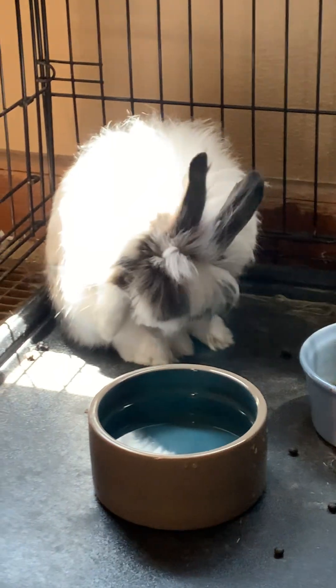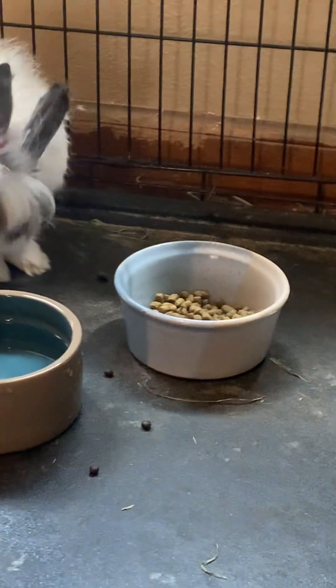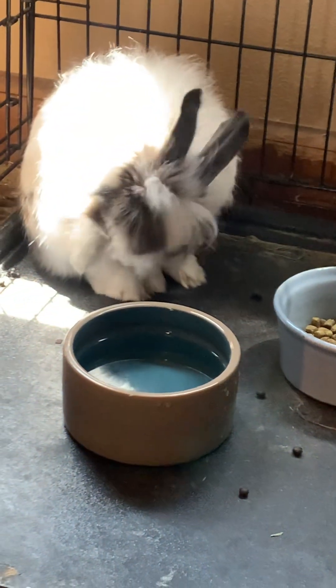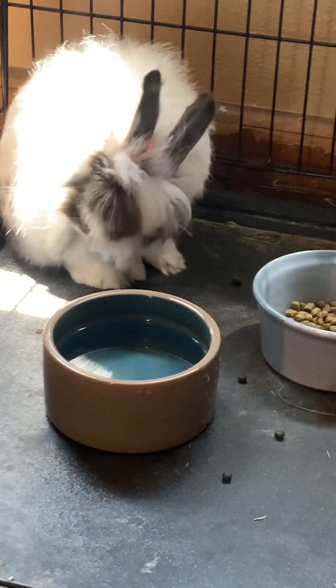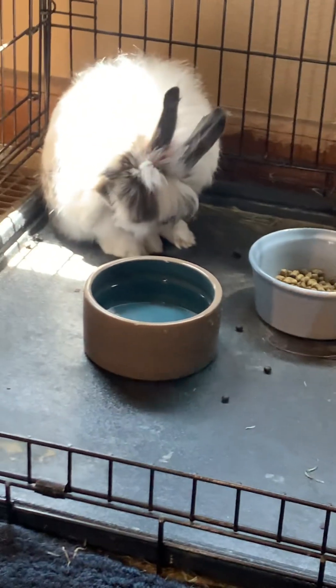I'm just sitting in here giving him some company. I just refreshed his water. His pellets, he's been eating them for quite a while. But I'm wondering if I should get some Oxbow and mix it in or something.